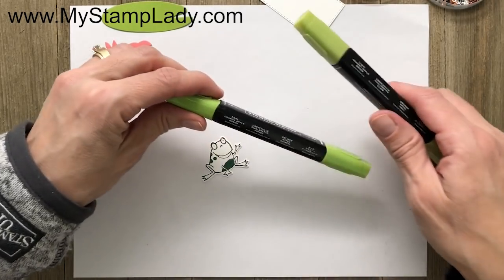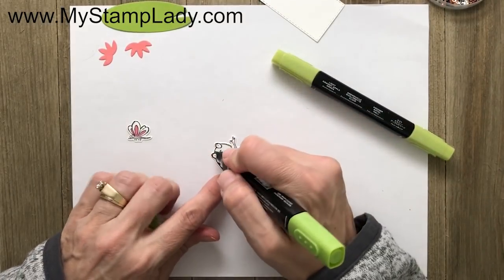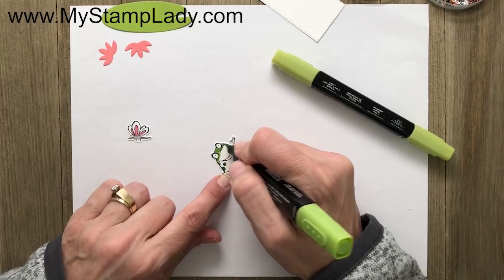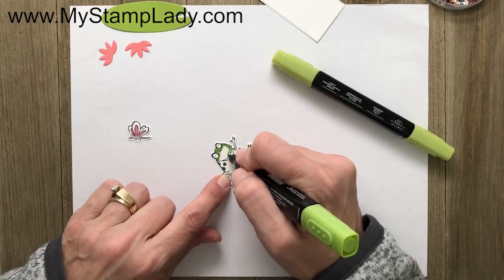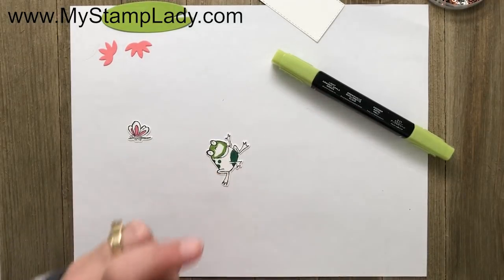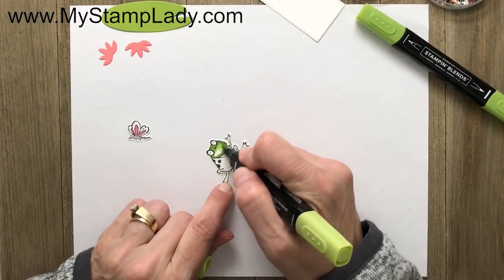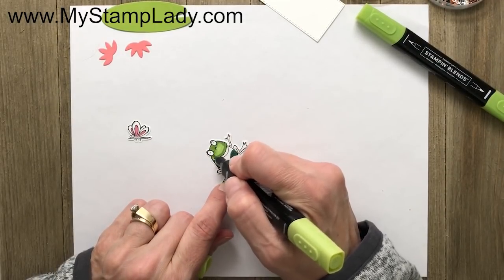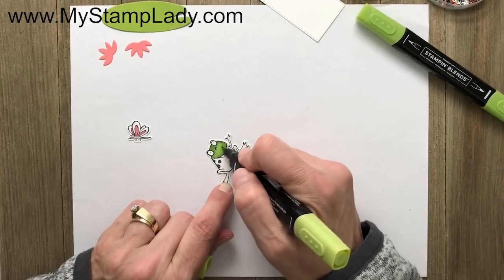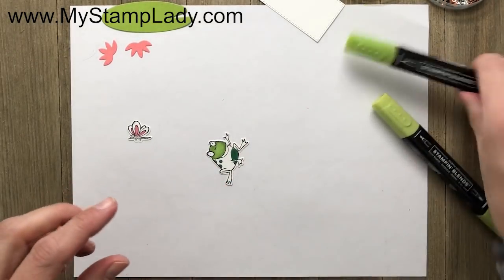Now I have my light and dark Granny Apple Green and I'm going to do just a slight amount of shading — not a lot. I'm taking my dark Granny Apple Green and coloring along my edges, then going over that with the light to blend some of the color out and get a couple of tones. I'll do the same with the bottom part of the frog.